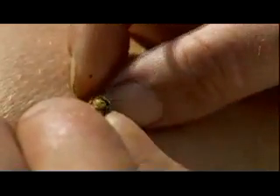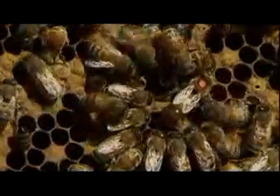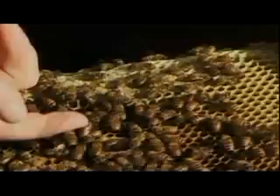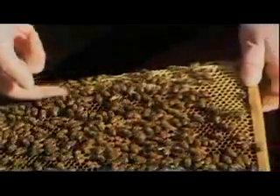Every time we get a new queen, we give her a marker on the back with a number and a color — red for one year, white for another year, yellow, blue, and green. This way we know how old she is. If you have a friendly queen, every bee in that colony will be friendly.